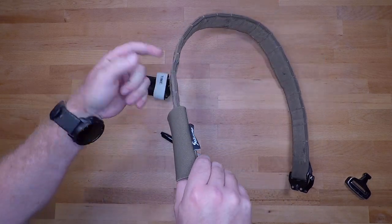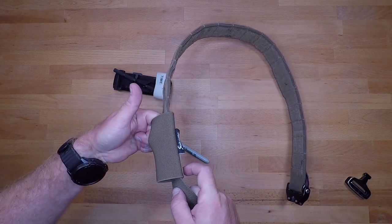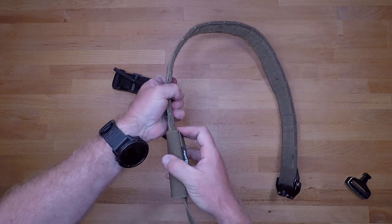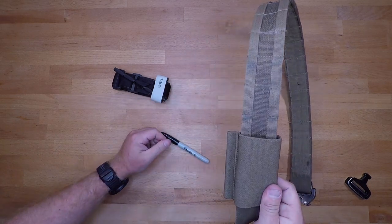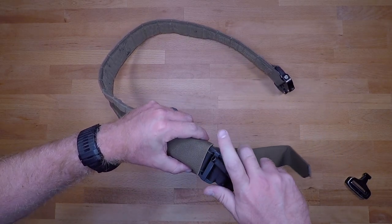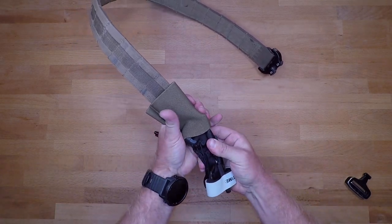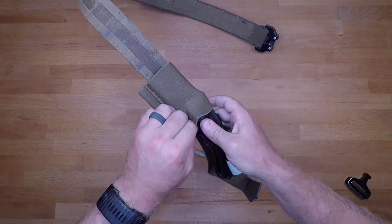Get it to wherever you want it on your belt and then velcro it down. This is the Ronin Task Force belt — the hook side of the belt connects to the loop side of your tourniquet holder. Press it all together, make sure it's nice and secured, pull on it, tug on it, push on it — whatever you need — so you're good to go.